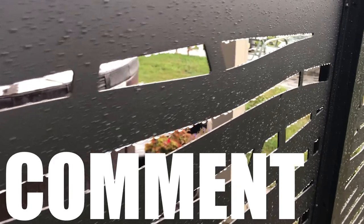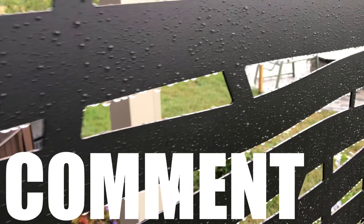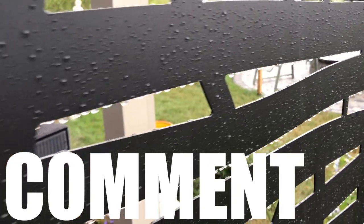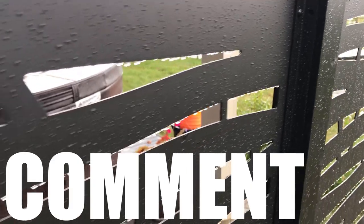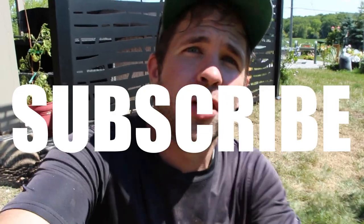Let me know your thoughts in the comments below — would you have done something differently with the design or installation? We don't do many privacy screens, and this is the first time using Hideaway Screens. Like this video if you found it helpful and subscribe to this YouTube channel for more content like this. Thank you so much for watching.